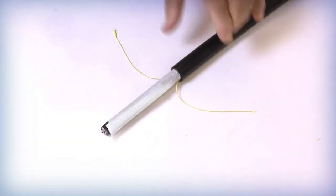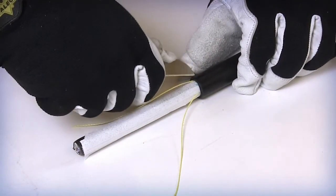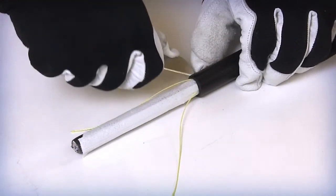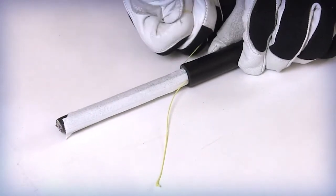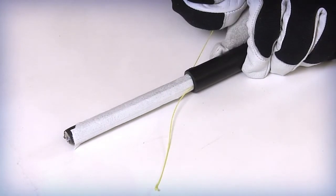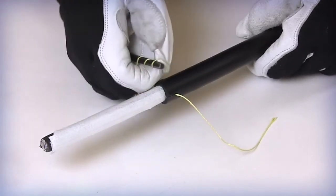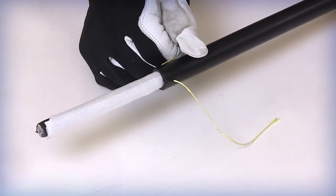This process will expose the internal rip cords. Using splicing scissors or a cable knife, notch an entry point into the jacket and armor next to the two exposed outer jacket rip cords. Pull and insert each of the rip cords into the notches on each side of the cable. Wrap the rip cord around a non-sharp item like a screwdriver or allen wrench to assist in the pulling process.